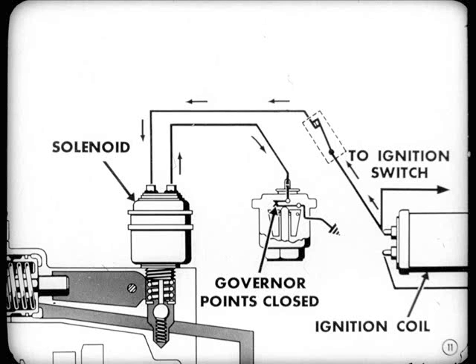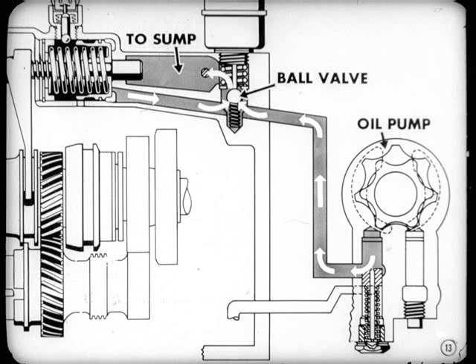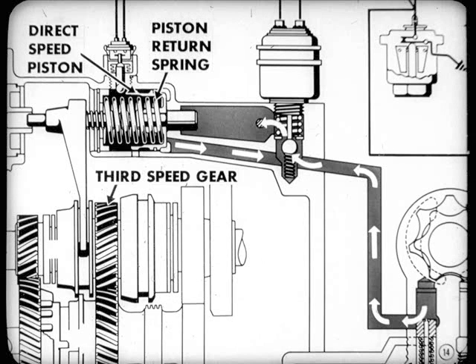Of course, the car speed is down, so the governor points are closed and the circuit through the solenoid is completed down to ground. So the solenoid plunger is down, holding the ball valve down off its seat. That means the oil pressure is down because the oil from the pump is flowing past the ball valve into the sump. Naturally, there's no pressure against the direct speed piston — it's held back by the piston return spring.